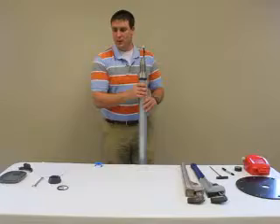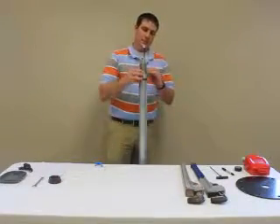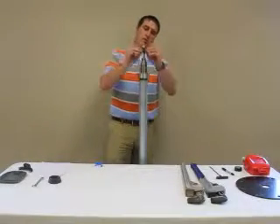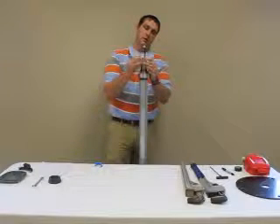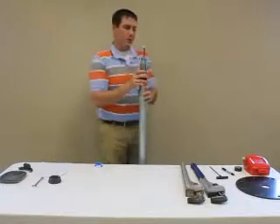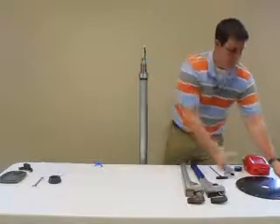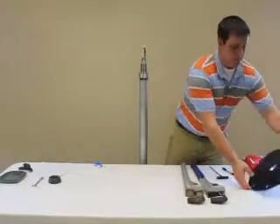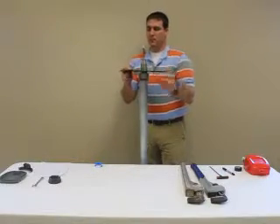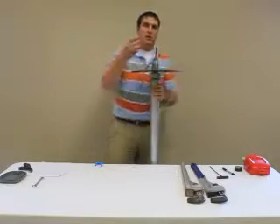Once that is done, put on your O-rings. One just slides down to the very bottom and the second goes into the slot at the top. We now put on our mounting plate and fasten the neck nut.